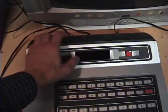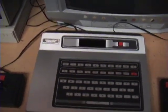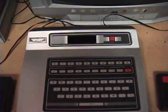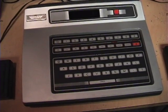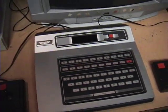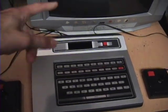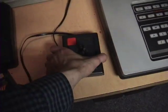The keyboard was used in some games where you type in words. They had a voice synthesizer add-on — which I unfortunately don't have — and with that they had a Speak & Spell kind of game where it would talk out loud a word and you'd spell it on the keyboard. The keyboard was also used for educational games and for typing your full name as a high score, instead of just initials like on other systems.